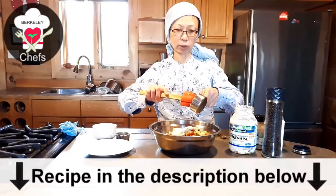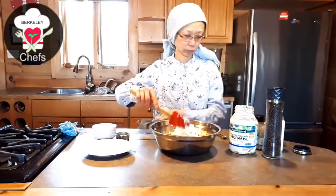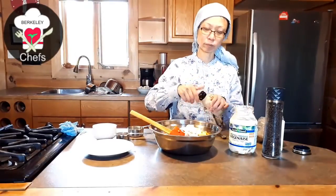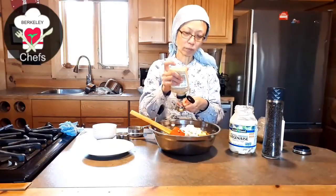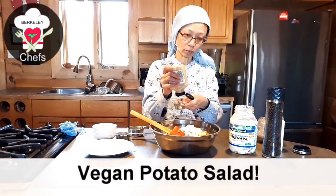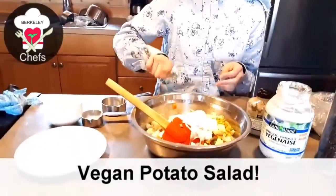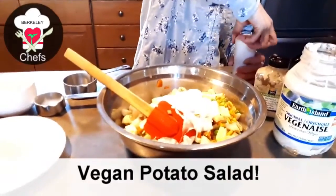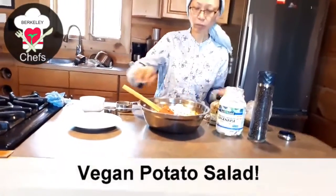Just about half a cup here. You can add a little bit of mustard — I'm going to add about a tablespoon of mustard. Then add half a teaspoon of sea salt and let's mix it up.